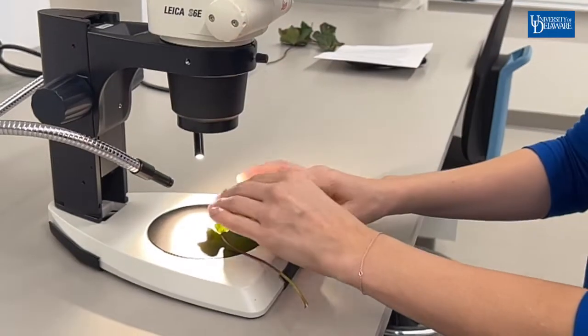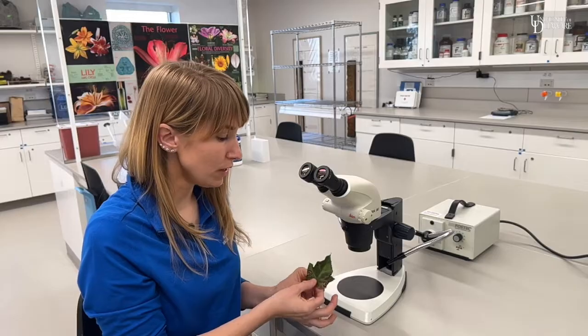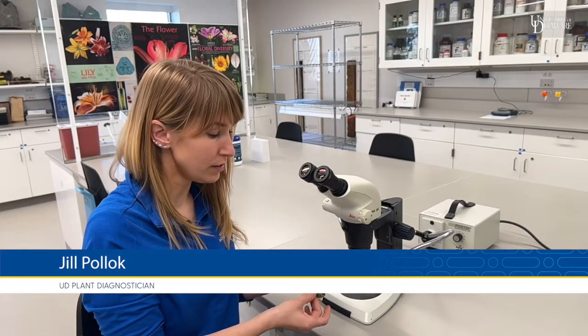Today I'm going to show you how to use a dissecting microscope, which is also called a stereo microscope. This allows you to look more closely at samples — insect samples, plant samples, anything — and it allows you to look at the surface of the sample.